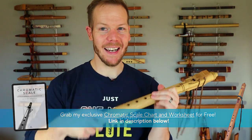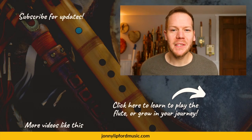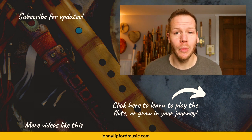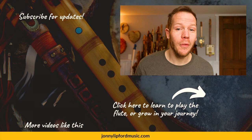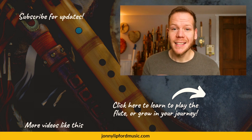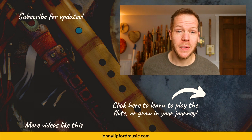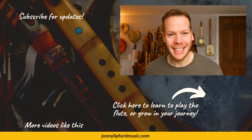Thanks for tuning in to this episode of Johnny's Flute Reviews. I'll see you in the next video. If you're interested in growing as a flute player click below for more information. For more videos like this see the playlist in the corner. Please consider subscribing so you're notified every time new videos drop — thanks!